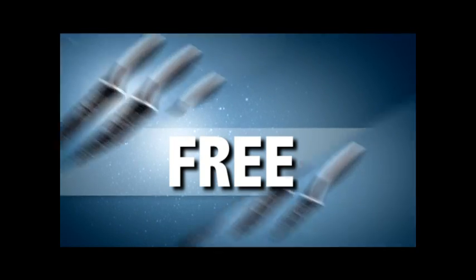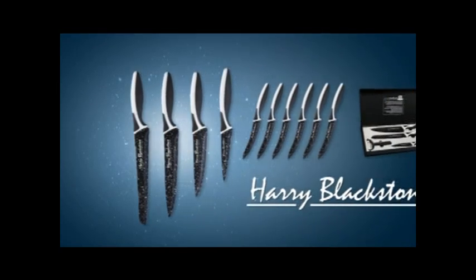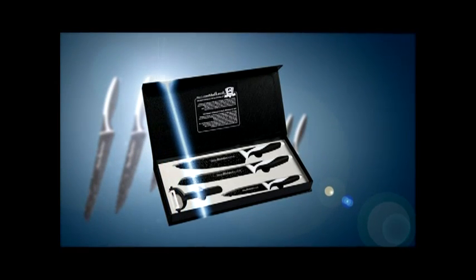Now things are really heating up. If you place your order during this show, you'll also receive not two, not four, but six double honed Harry Blackstone steak knives completely free of charge. And now here is the ultimate razor sharp Harry Blackstone super bonus: if you order in the next 10 minutes, we'll also give you this exclusive Harry Blackstone gift box.